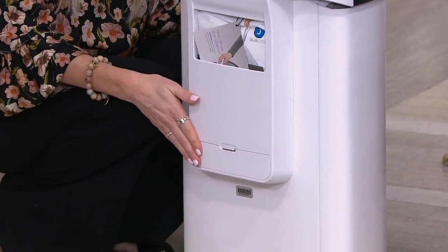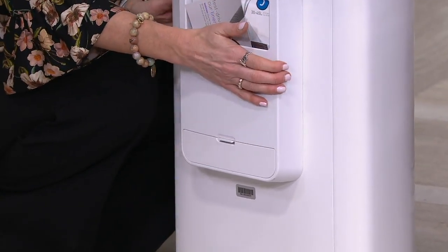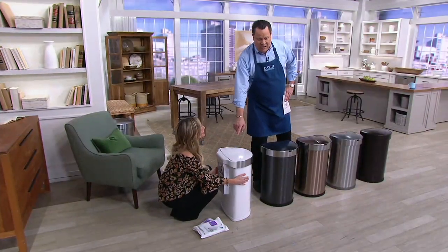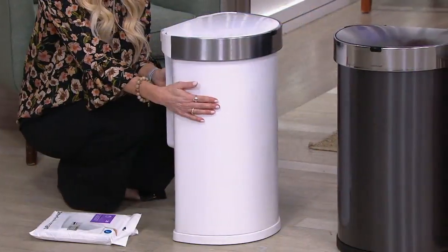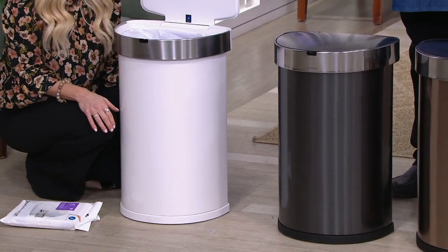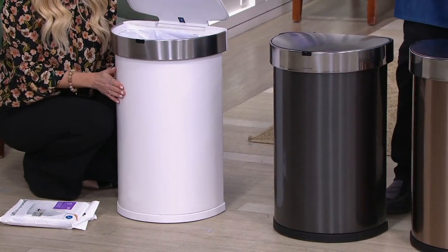Batteries are included. 30 bags are included. You're ready to roll with whatever color makes you happy. I have 1,600 left in the White. Trust me — it is a rare occasion that we do this at under $100. I'm not sure when we're going to be able to do it again for under $100. You want to get this while the getting is good.